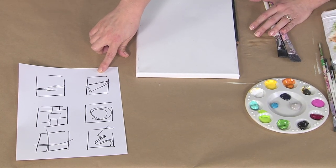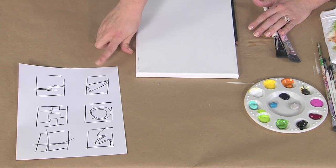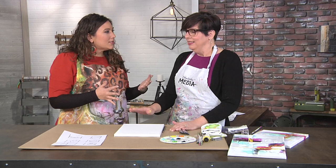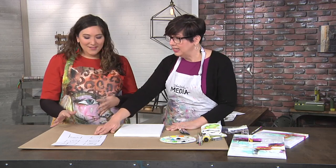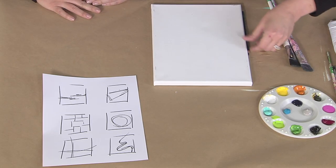I call these the hotel compositions, because you walk into your hotel room and that art hanging over your bed — does that not look familiar? It is a composition that you know will work. You're not just throwing stuff on the canvas — that comes later, the more experience you get.